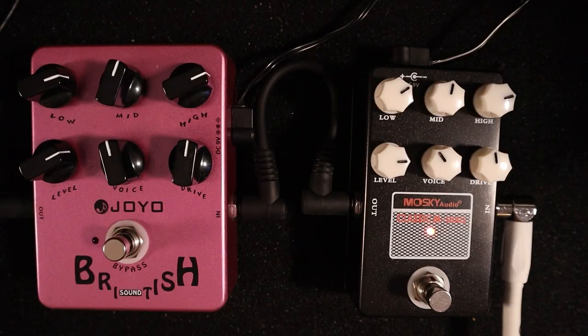If you blindfolded me and did an A/B, I'd probably go 'yep, that's the Moskai' and it'd actually be the Joyo. I don't know - I'm not doing that today.